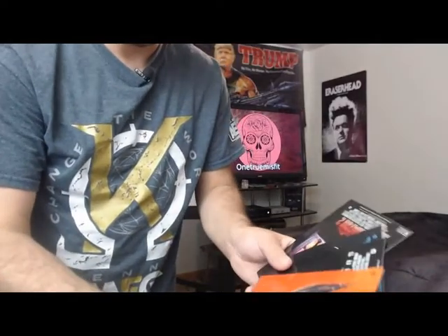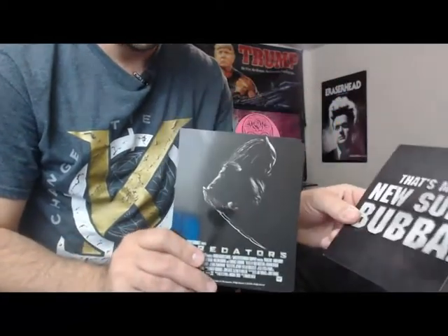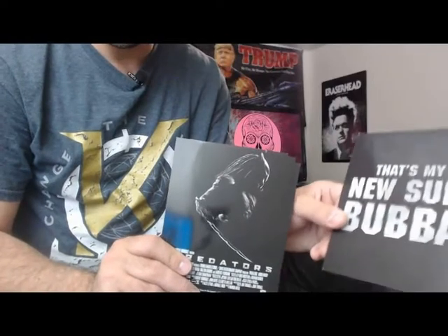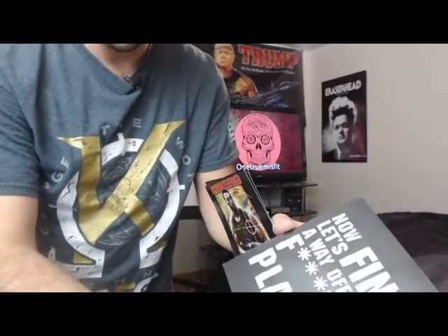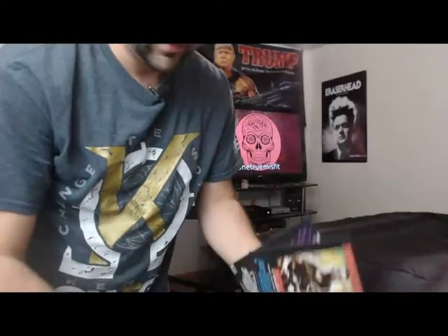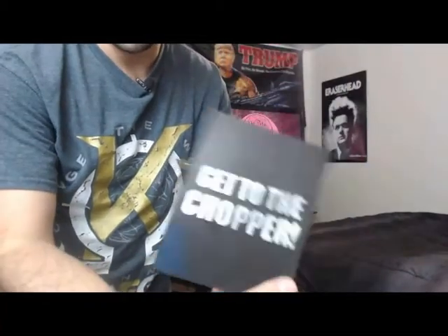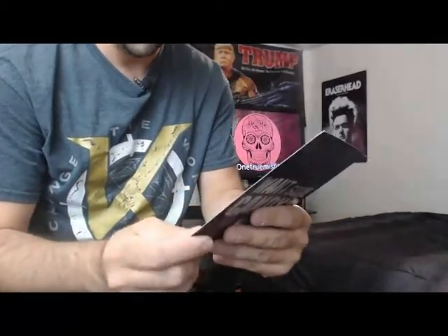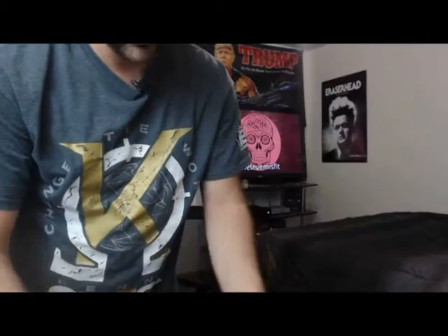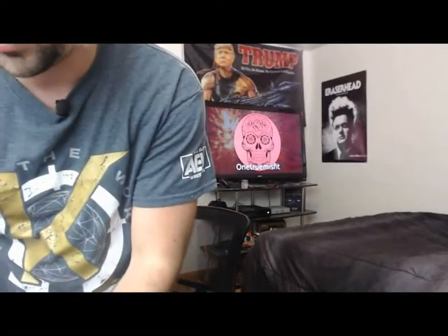The Predator Blu-ray set came with pictures from Predator 2, the new one — The Predator. It's got quotes from the movies too. 'That's my new suit, Bubba.' Predators: 'Now let's find a way off this effing planet.' We've got the original Predator with Arnold Schwarzenegger: 'Get to the chopper.' And then Predator 2: 'Want some candy?' Those are cool. I've been thinking about putting them around the doorways or something, maybe getting some kind of frames for them.